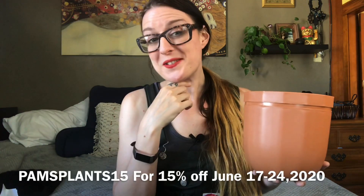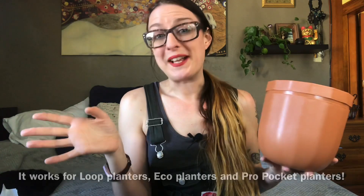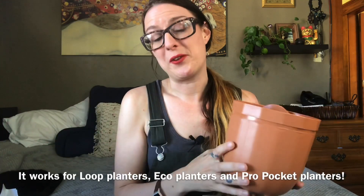We'll see if it's worth it. Wally Grow has also been kind enough to provide a discount code which I'll put down below — I don't make any money off of this, it's just a discount code for you. They just sent me the pots; they want my honest opinion. Okay, let's go figure this out!